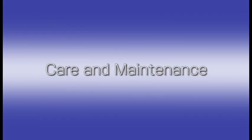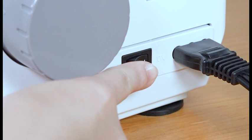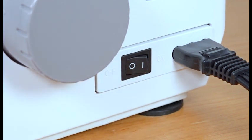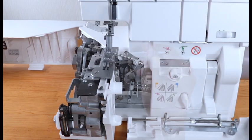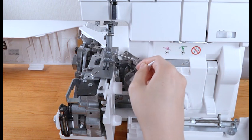Check the results of the sewing test and adjust the thread tension. Care and maintenance: turn the power switch off. Following the instructions in the manual, clean and oil the machine regularly.